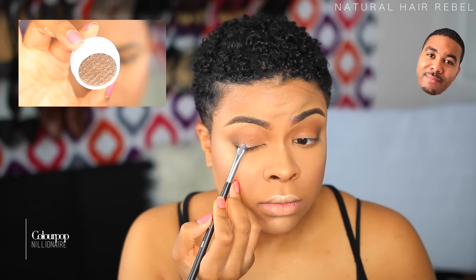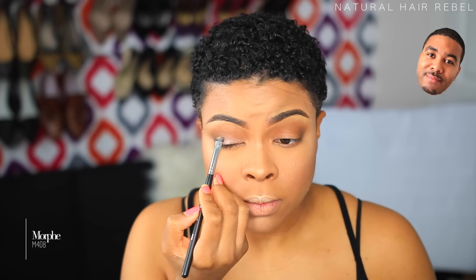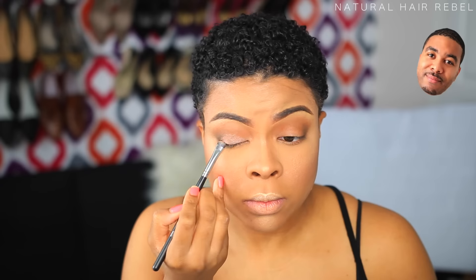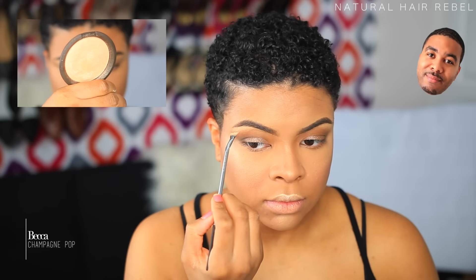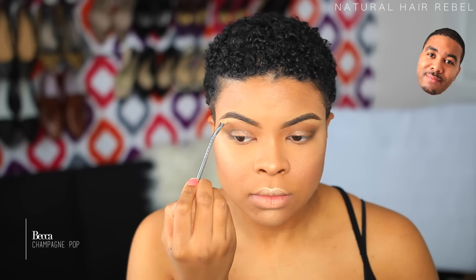Next I'm gonna take some gold, silver, shiny stuff, and put it on my eyelid as a little accent. I take my finger and press it in lightly and gently, then take the brush and blend it again, back and forth.